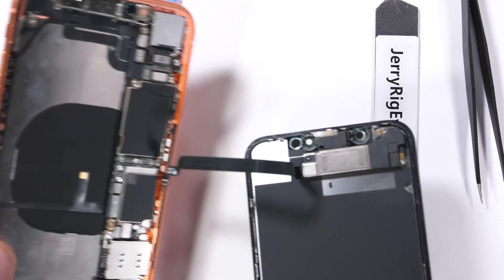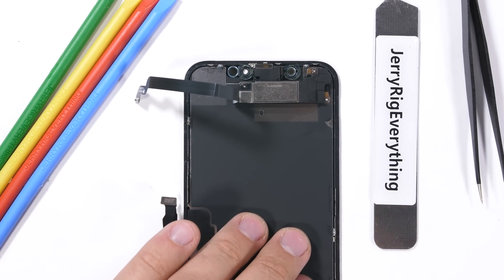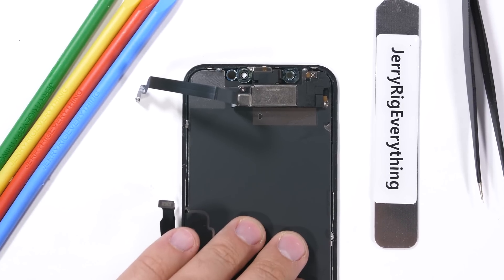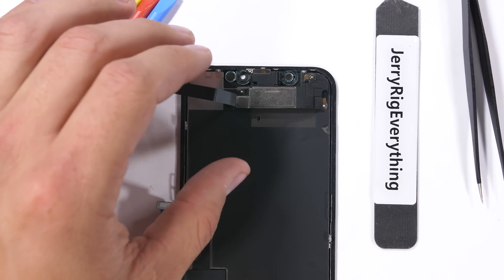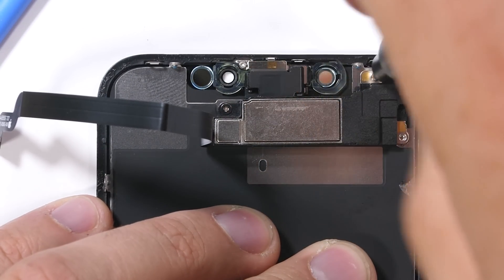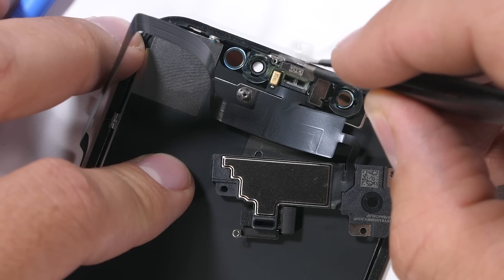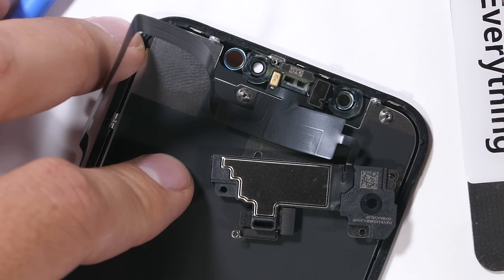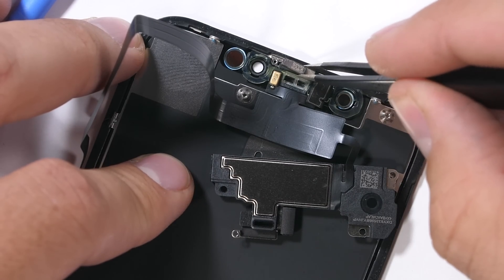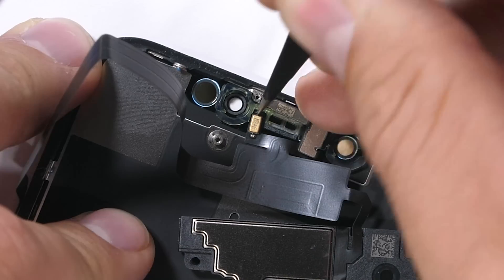Now let's take a look at the LCD display. Its resolution is quite a bit behind the times, but one massive perk of having an LCD display over an OLED is the replacement pricing. Apple will probably charge you an arm and a leg either way, but you can get a third-party replacement for last year's iPhone 8 for $30 right now because it's an LCD. So LCDs like the one here on the XR are way cheaper when it comes to replacing.